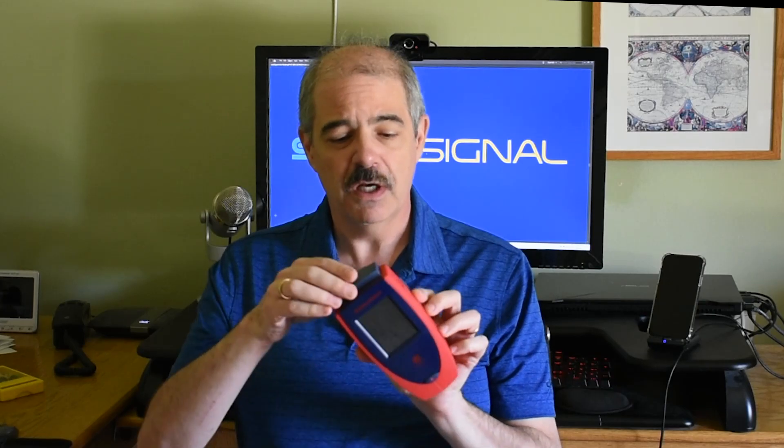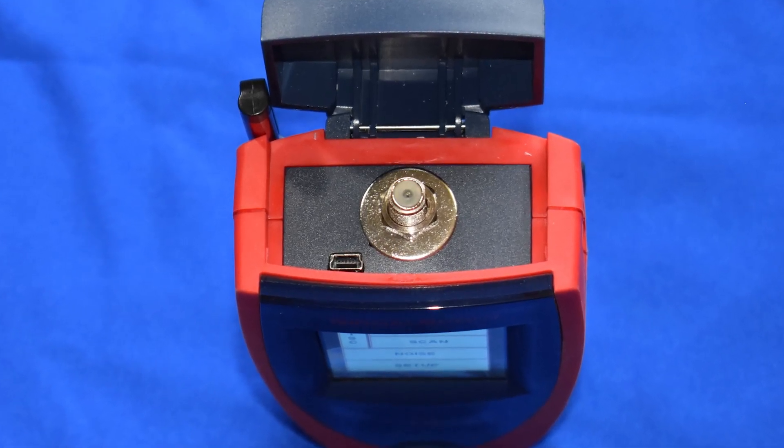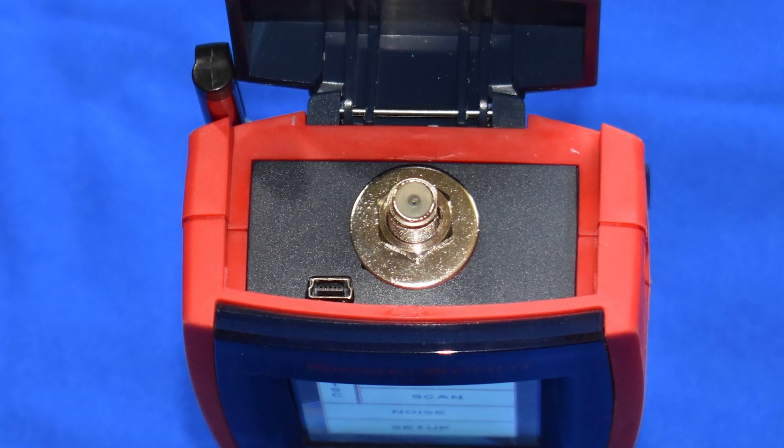You might be wondering where all the connection stuff is — it's under a little flip-up cap, which gives you the connection for the antenna. It charges over mini USB, not the more common micro USB you find on most phones that don't already have USB-C. It does come with a mini USB charging cable; that's all you need, and it will work with any USB charger, although one is included.